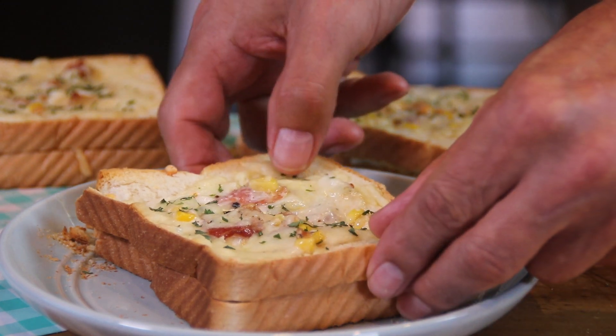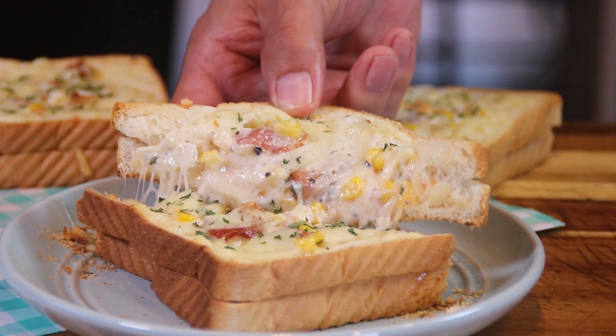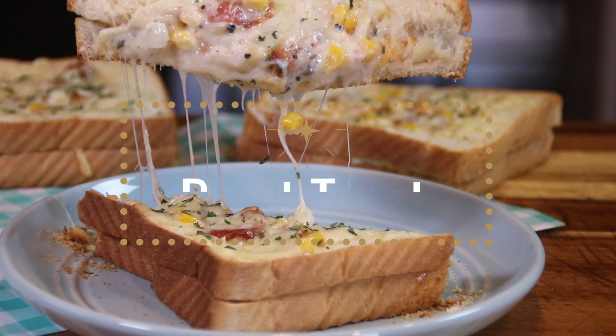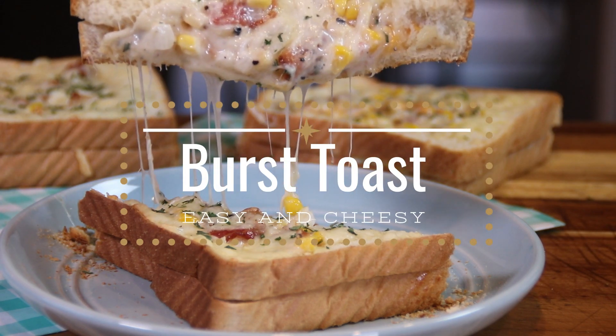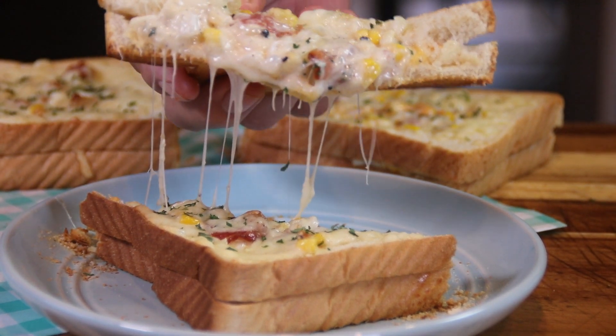Hey guys, I love a snack and I love toast. And that's why I decided to put together this Easy Cheesy Burst Toast. It's easy, fun, and most importantly, absolutely delicious. So let's get started and let me show you how to do this.